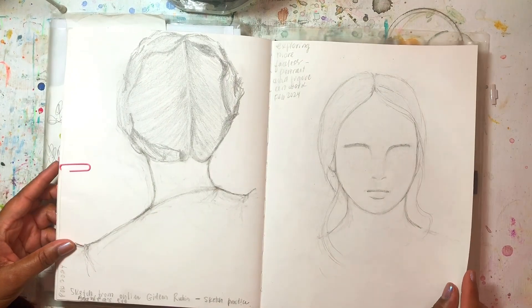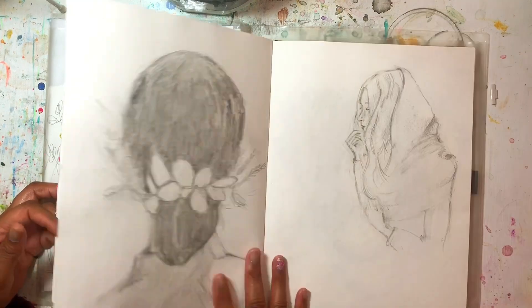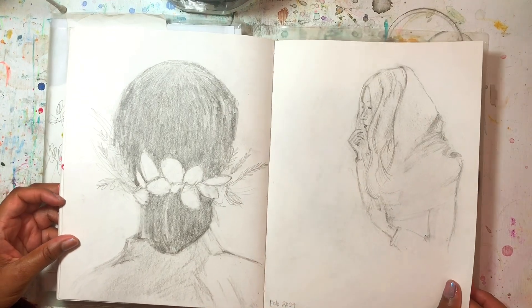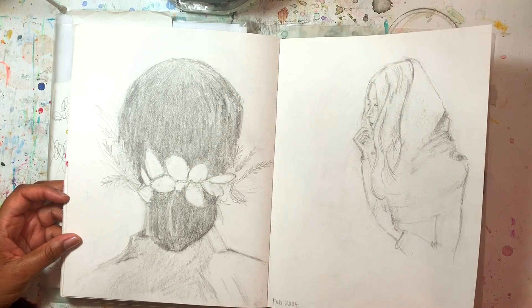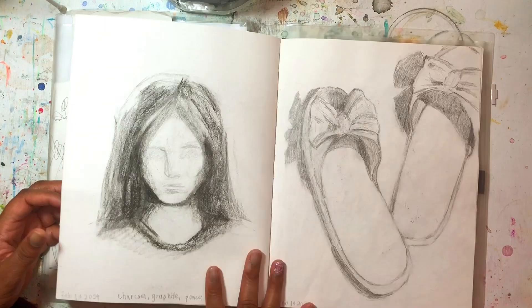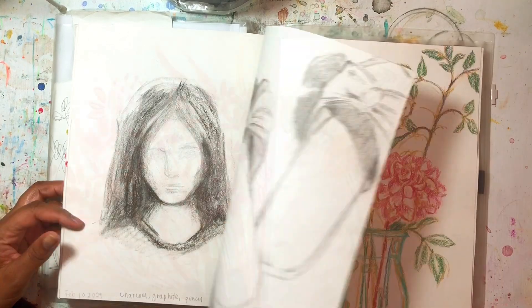I practiced some more of the faceless portraits — I don't really share it a lot, but it's something I'm interested in building my skills for, along with drawing from real life.